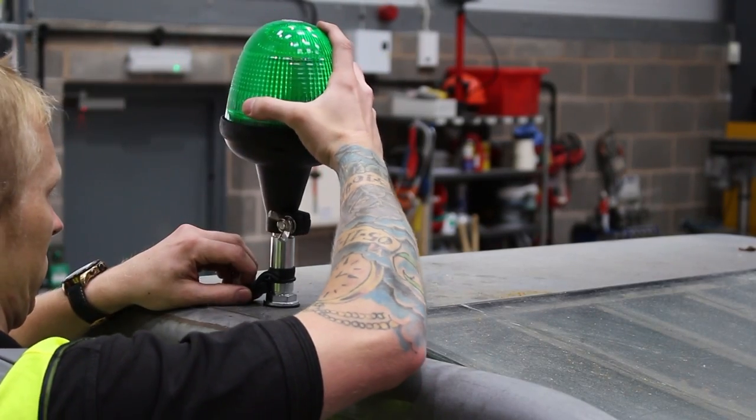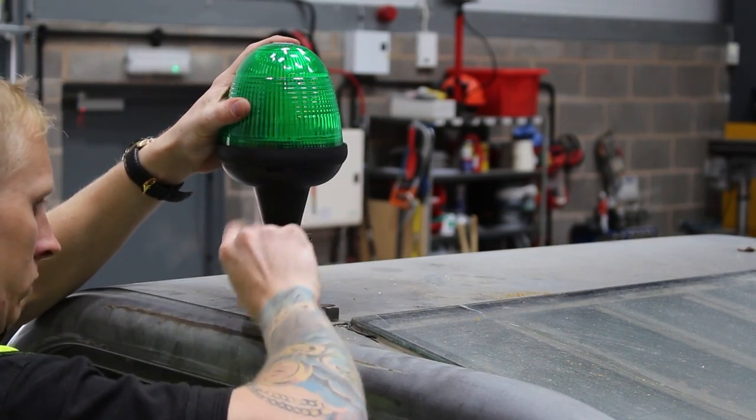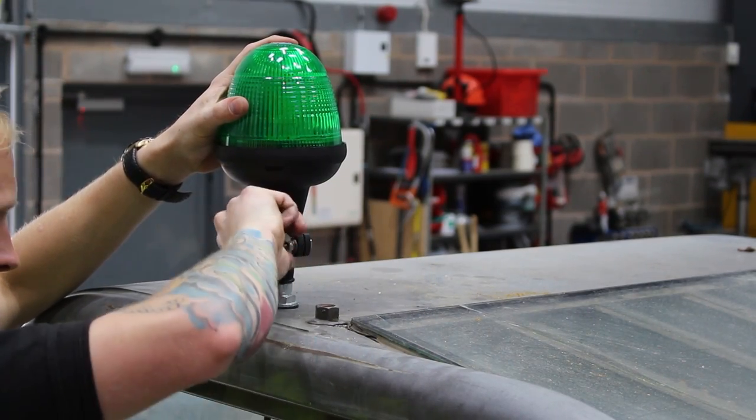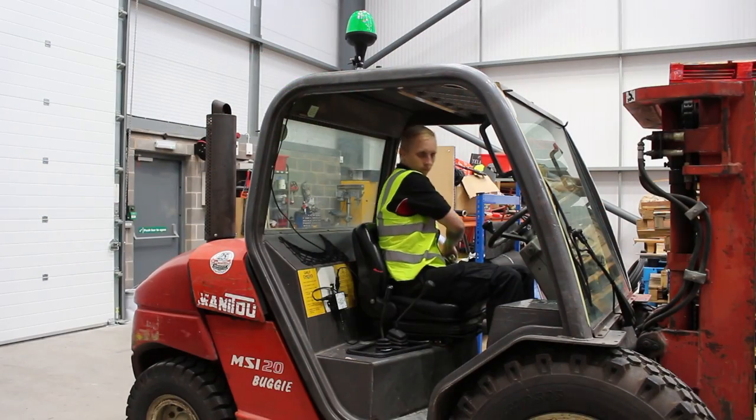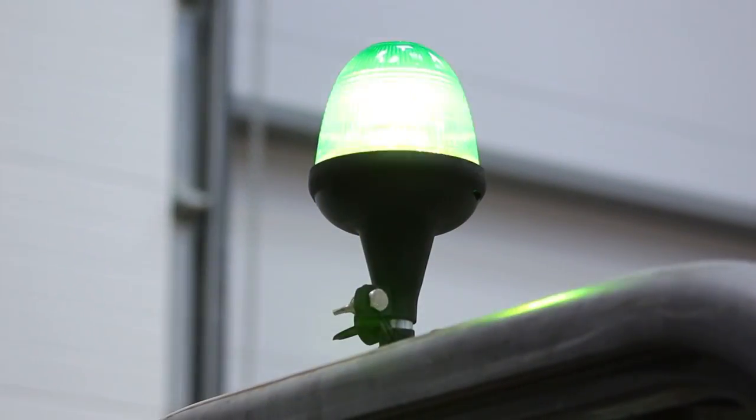Lastly, mount the green beacon and tighten using the wing nut. Test the system by fastening the seatbelt — the beacon should flash. Unplug the seatbelt and the flashing should stop.